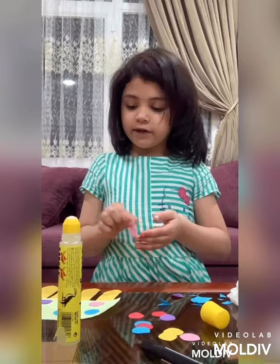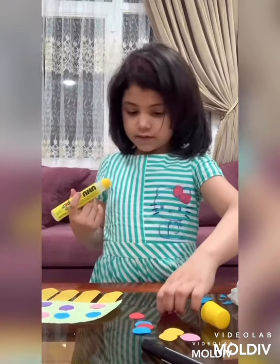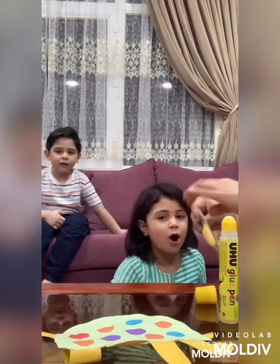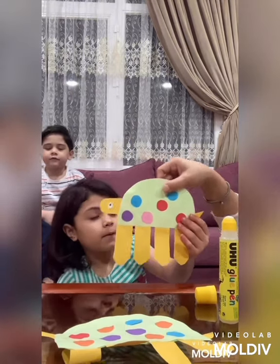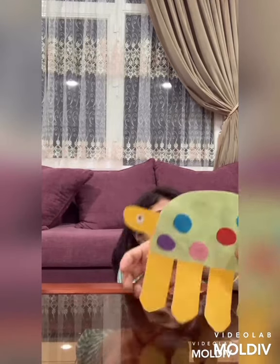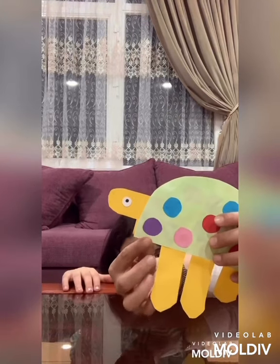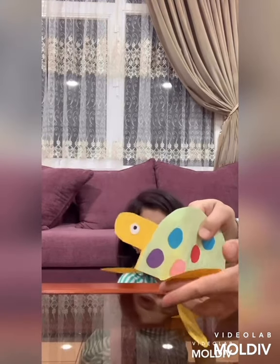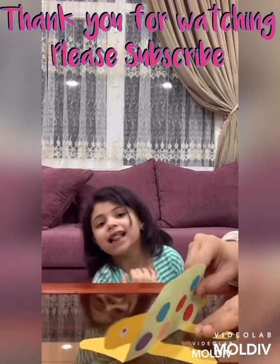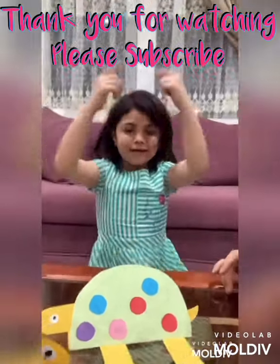And now my hands are covered in blue, what am I going to do? Hi everyone. Here's the tail. There you go — oh that's cute, cute, cute little turtle. So then we can make our turtle stand. What we do is just fold it like — fold, fold, fold, fold, fold, fold. So there you go. There's your nose. Oh, make sure to subscribe!